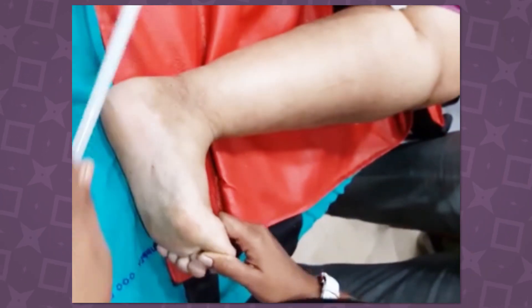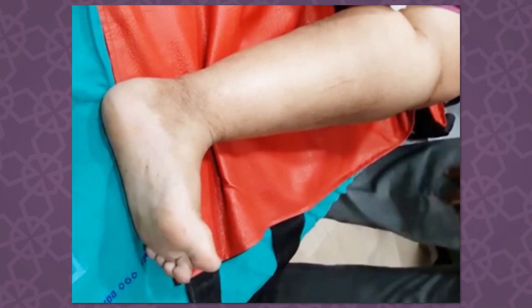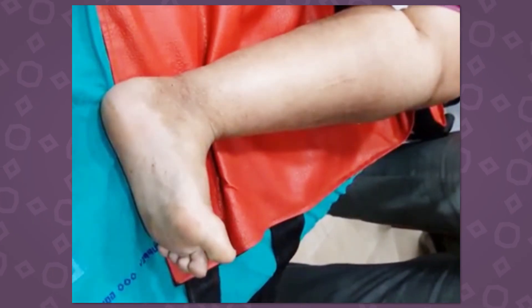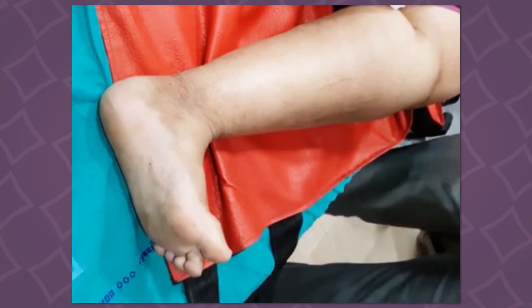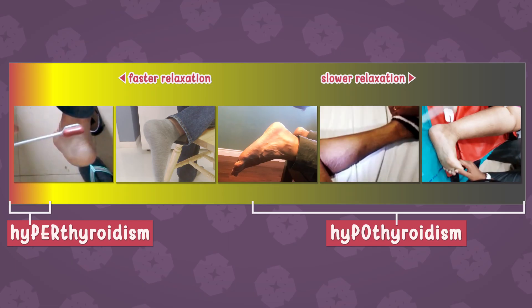Now let's look at a blatant level of hypothyroidism. You'll need to focus on the calf muscles since the doctor's holding the foot, but notice how it takes almost a full second for the muscle to go from tense to relaxed. Knowing nothing else, odds are decent that this person has significant hypothyroidism. And here's the most extreme example — a person who's in a hypothyroid coma — where her muscles are taking several seconds to relax because they're so starved of metabolic resources. If you're finding hints of hypothyroidism in yourself, just know that this symptom disappears quickly if you get thyroid hormone medication.